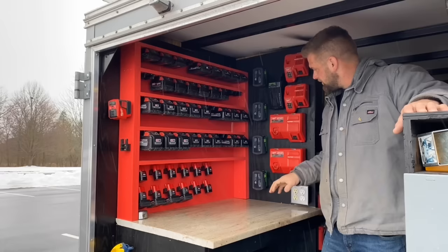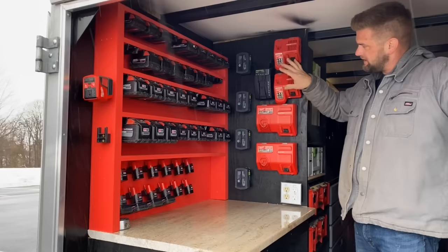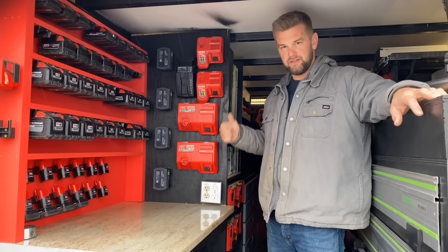Moving down I have my Festool batteries for my track saw and then obviously chargers. All of these are plugged in behind this wall and then I have an outlet here for the future if we're working on something or we need to run an extension cord. I have AC and DC — one is if we're plugged into the house via extension cord, and the other is hooked to batteries in the front of the trailer, so if we're in the middle of somewhere without power we still have power in the trailer.